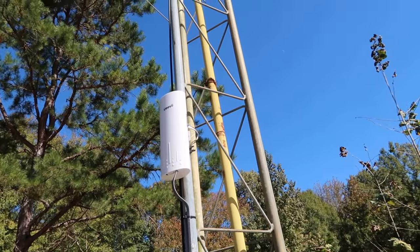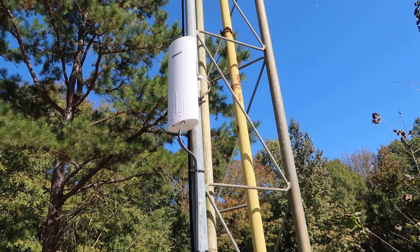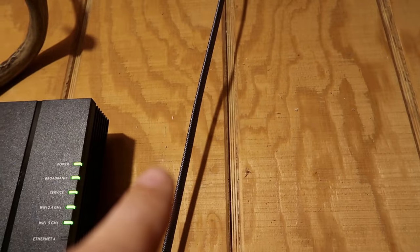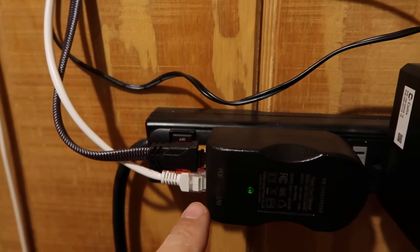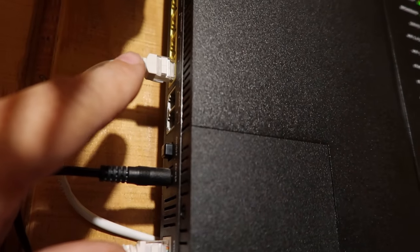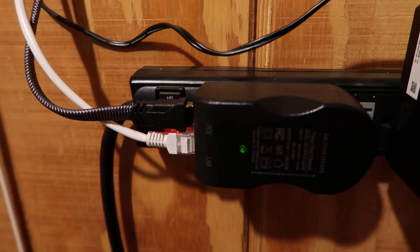I've got full bar signals right here — everything is working properly. Let me show you how I got it hooked up on the inside. There's the ethernet cable coming from the master A unit. I dropped it through my attic, came down the wall, and I've got it plugged into the power supply on the POE side. Then the ethernet cable out of the LAN side goes back up to my router box — I hooked that cable to the LAN 1 side. That's it — that's how simple the hookup is.